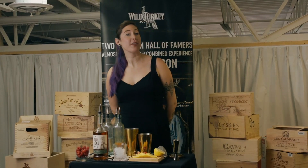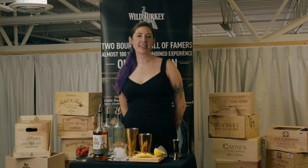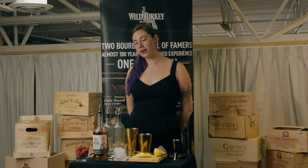Hi, I'm Ellen. I'm from Fable Lounge and I'm here at Midtown Cork Dorks for Nashville Scene's Virtual Cocktail Experience. Today I'm going to be teaching you how to make a Blinker using Wild Turkey Rye from the comfort of your own home.